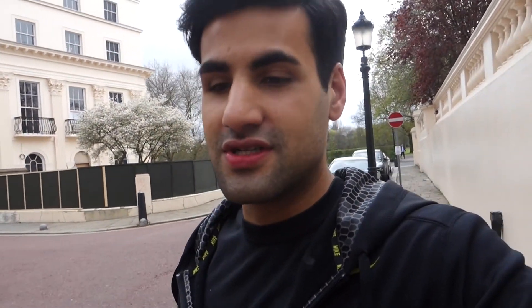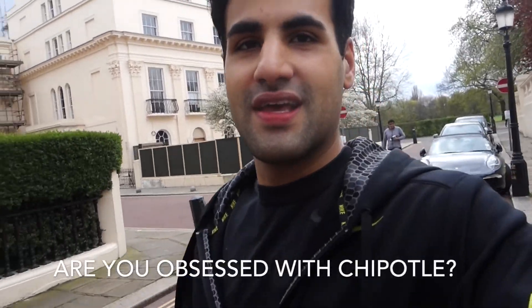The next question is: am I obsessed with Chipotle? Well, I've got Chipotle here and I'm not obsessed with it, but it just tastes so good and it fits my macros every time. There are so many different options — you can vary it up, have tacos if you want to add more carbs. Not obsessed, but I do like it a lot and it fits my macros.